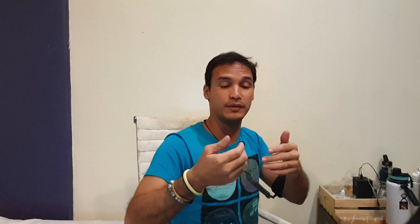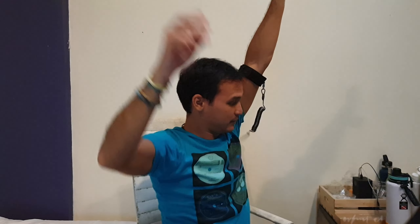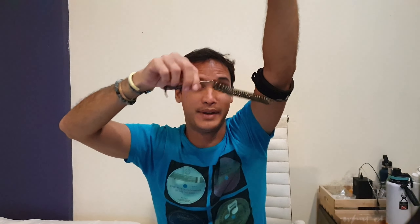Let's say I'm surfing — I'm goofy foot, right foot forward, so this is my front hand. I'm gonna get my GoPro with my backhand. I could still pull it far enough to hold my GoPro and get a nice POV shot of me surfing on the wave. It's attached firmly, it won't go anywhere, and if I lose it, we're good — I don't lose my GoPro.